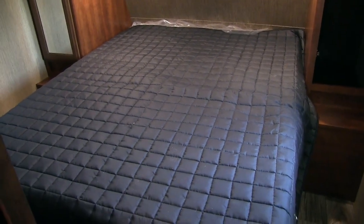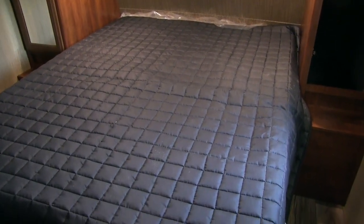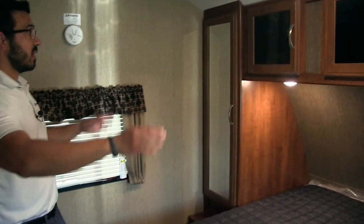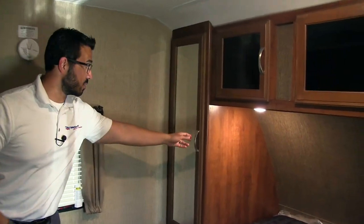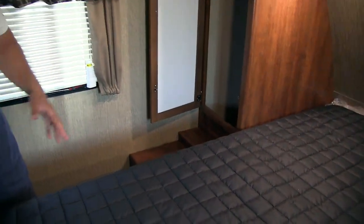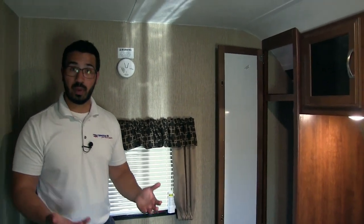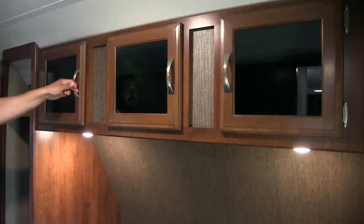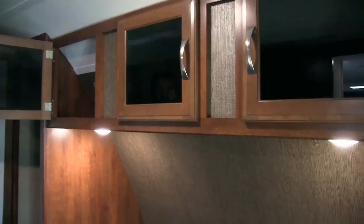Another big thing I love about the bedroom is the bed itself — this is a residential queen-size bed, your full 60 by 80 inches. That way, if you are a taller person, you can sleep here comfortably without your feet hanging halfway off the bed. On both sides of the bed you'll see a window for a nice cross breeze — and this one is an emergency exit. On either side of the bed you have great storage: a mirrored wardrobe with a hanging rod inside, a shelf up top, and a little nightstand down below. This side has a slightly bigger shelf, and you have electrical outlets on both sides of the bed for charging phones, plugging in a CPAP, and so on. Up top you also see the tinted glass with additional storage going all the way across.